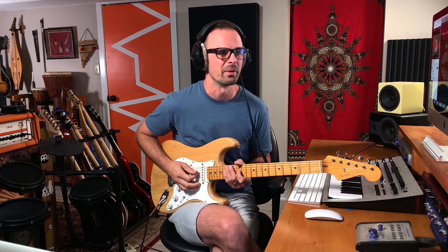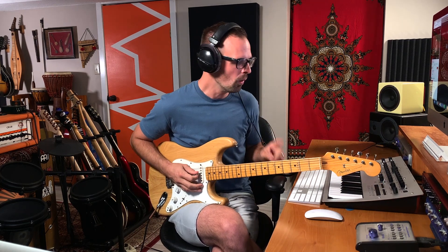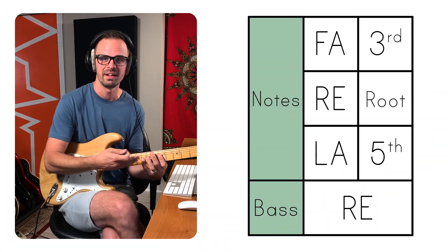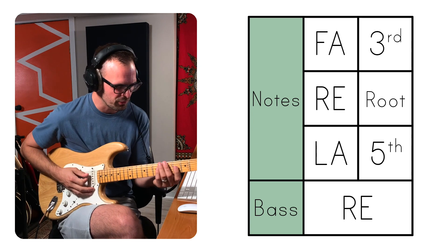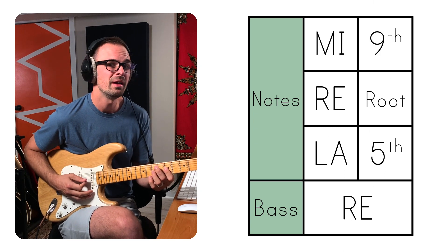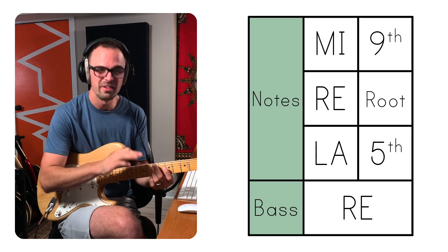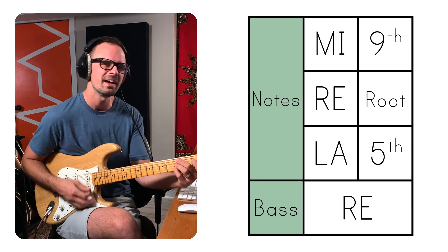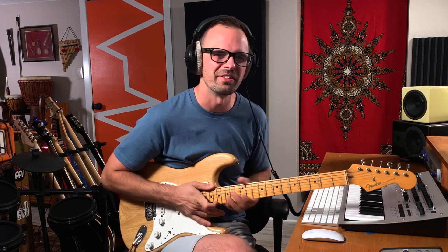Up to the four chord. On the four chord it changes to La, Re, Fa — perfect outlining of the four chord. And then halfway through it switches to La, Re, Mi, which is the ninth of the four chord. So it almost makes it this kind of four minor nine sound when you put all the notes together, although the arrangement is so sparse you don't get all of those notes.